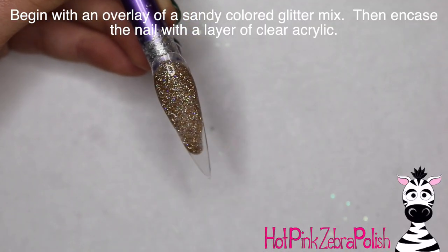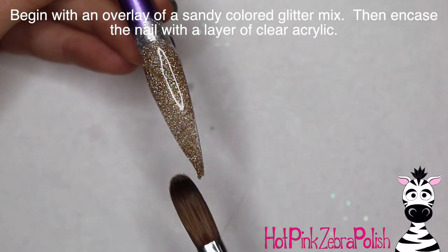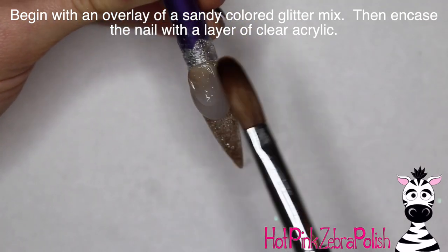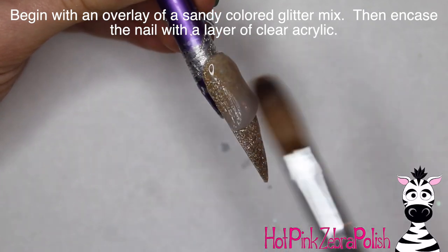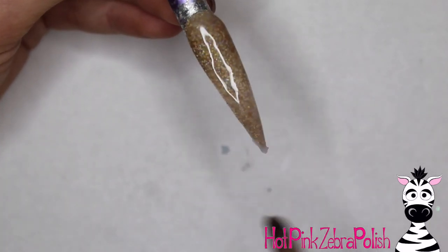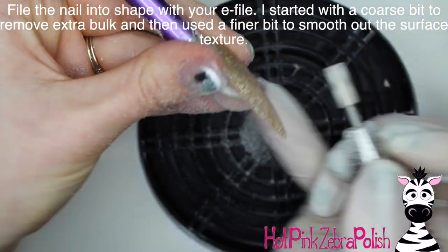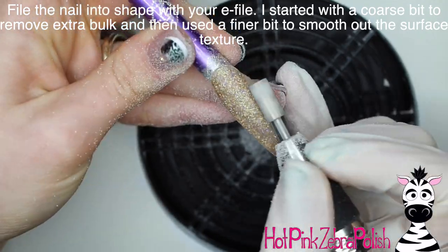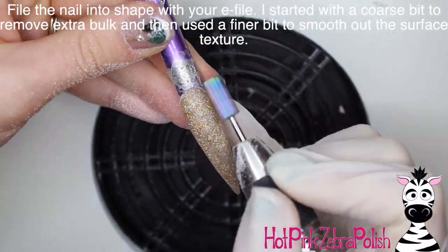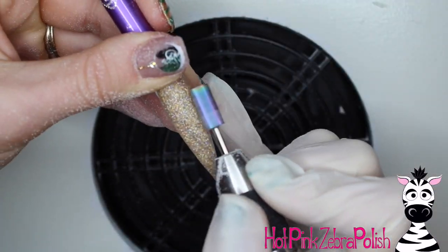For this nail, I'm going to begin with an overlay of a really gorgeous sandy glitter acrylic. This one has just the best background for this nail I could possibly find. I'm going to encase it with a layer of clear acrylic to make sure that glitter does not get harmed in the filing process. Now I'm going to be filing this nail into shape with my e-file, starting with a coarse bit to remove any bulk, then switching to a finer bit to smooth it out.